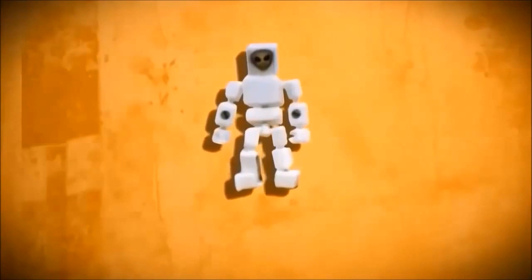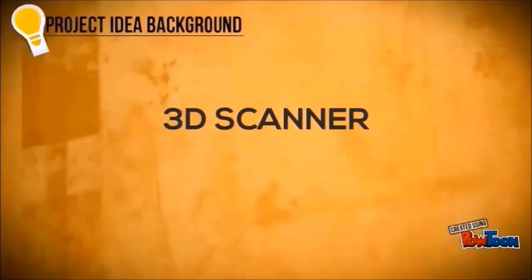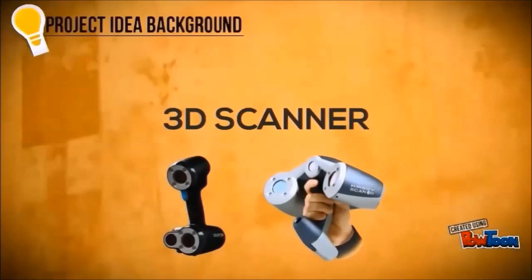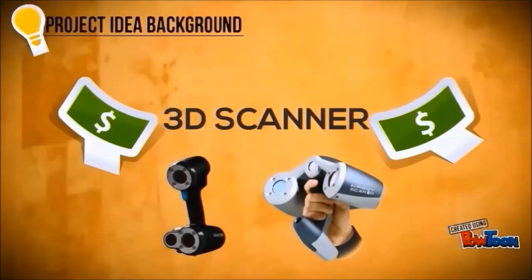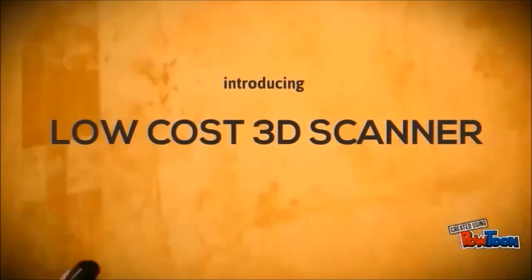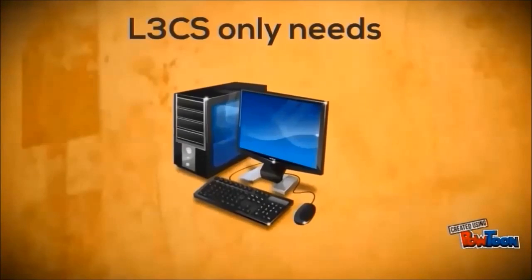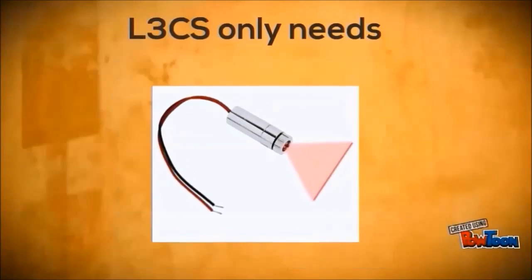By using a 3D laser scanning process, we can get 3D raw data of a model. Nowadays, several technologies of 3D laser scanners are expensive, making it very difficult to access this technology. To overcome this problem, we introduce a low-cost 3D scanner that only needs a computer, camera, and laser.